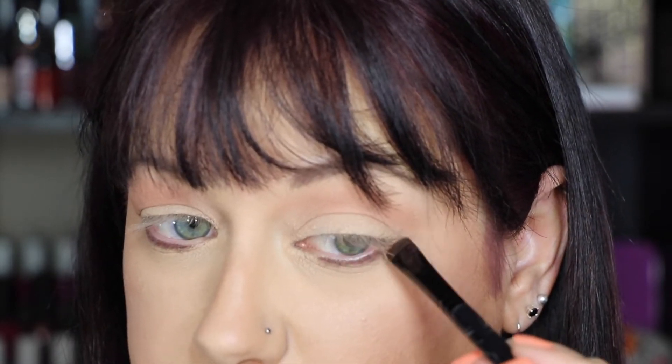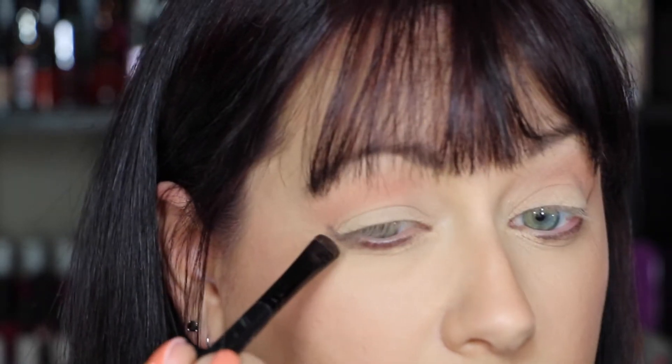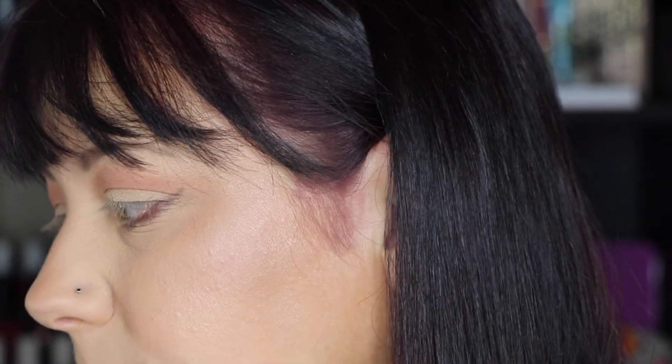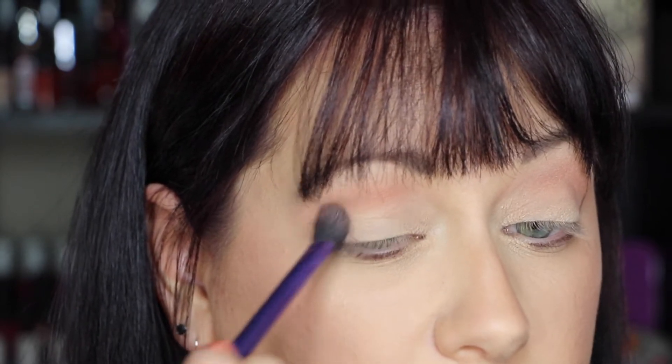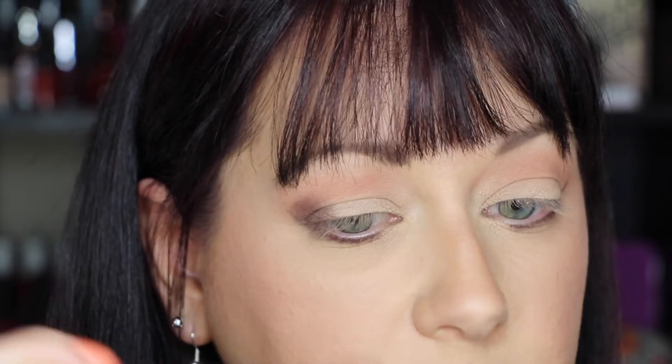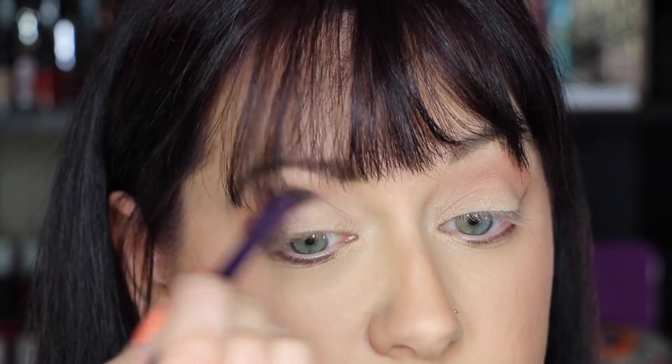Now I'm going to take a flat brush and go into Peach Pit and I'm going to line my under eyes and go up just slightly to give me that guide for my outer corner. If you don't have hooded eyes, you really don't need to do that step. Then I'll take a fluffy blending brush, go back into Peach Pit, and pop that on my outer corner and blend over into the crease.